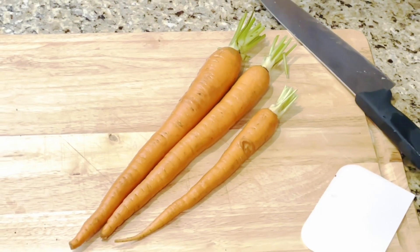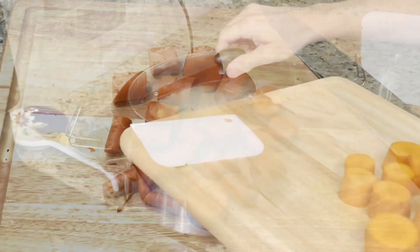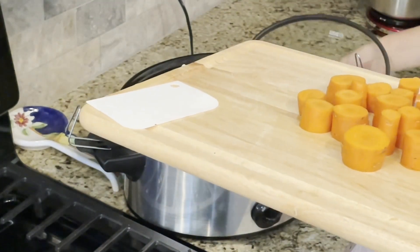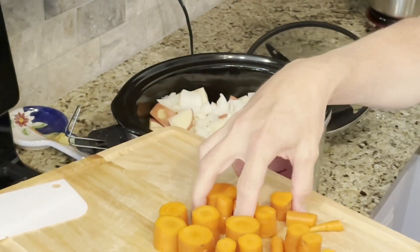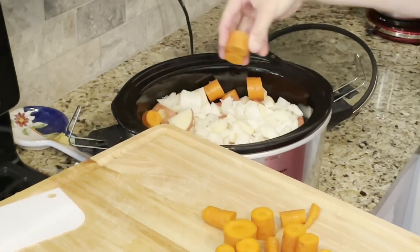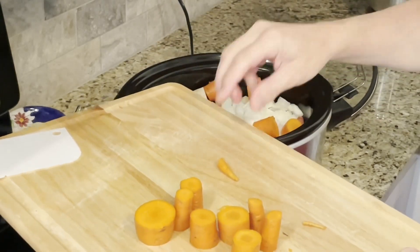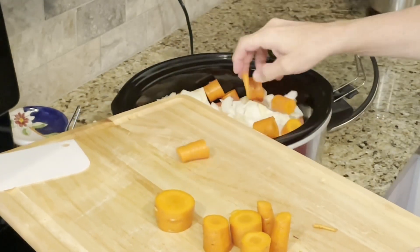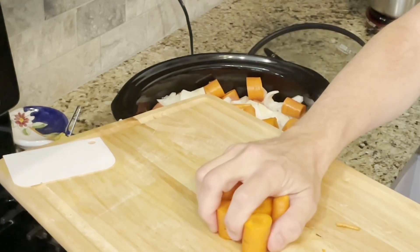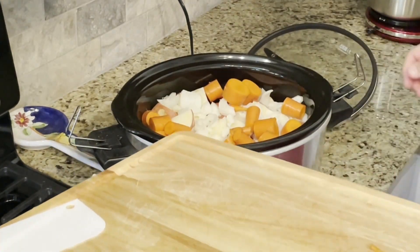Next we have three organic carrots. They were washed but not peeled. Remove the ends and chop into large pieces. I'm placing the carrots into the crock pot by hand because they tend to want to roll off the cutting board. I'll put the carrots toward the edge of the crock pot because I want them to fall into the broth as the pot roast cooks. Then put the lid back onto the crock pot.